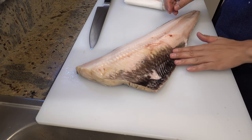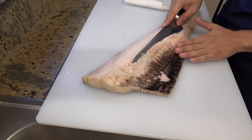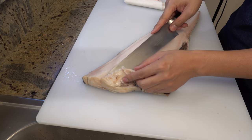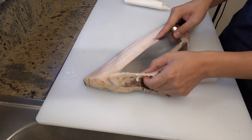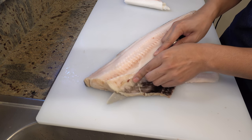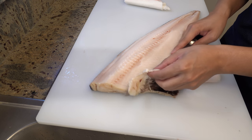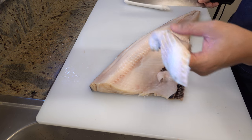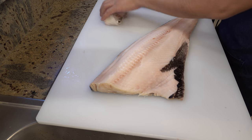Next I'm removing ribs. First, please make an opening like this and start separating from this side — slide your knife along with the ribs. At this time you should be able to see the blade of your knife through the bones; that means you are not wasting meat. Now all the ribs are removed, and I can also use this part for making broth, so I'm saving it.